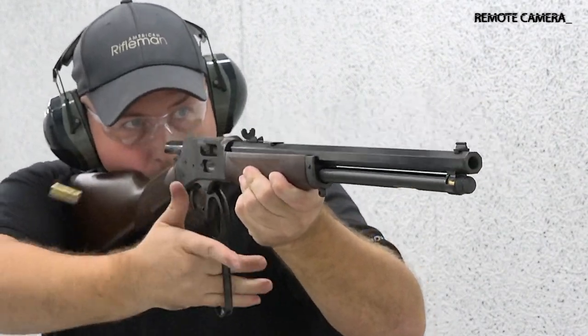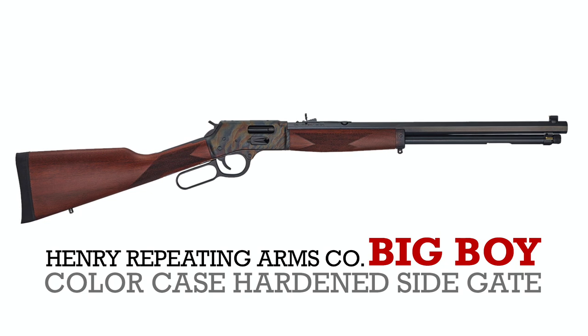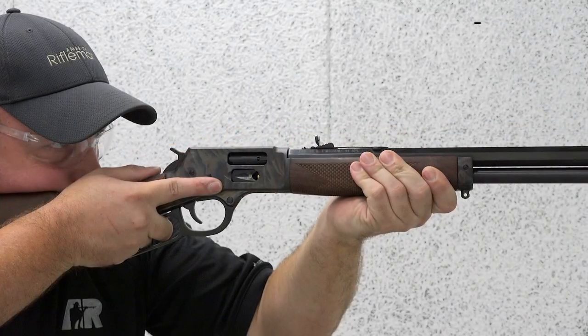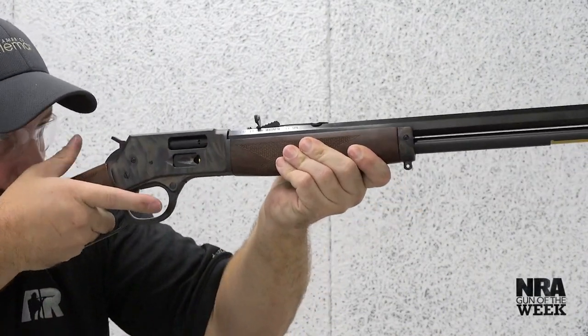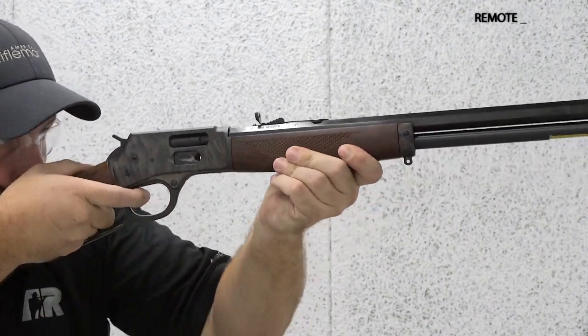Featured on this Gun of the Week video preview is a big boy from Henry Repeating Arms that blends a tried-and-true action with modern niceties for lever-action rifle enthusiasts. Henry Repeating Arms, since its establishment in 1996, manufactures some of the most iconic lever-action rifles of the past while chambering them for modern ammunition and including modern features.